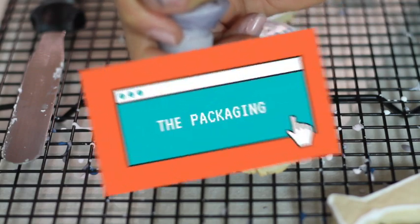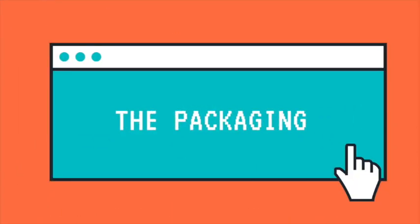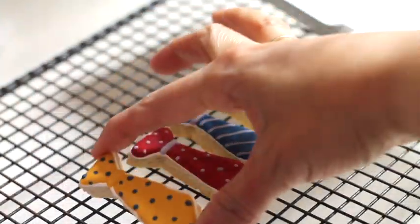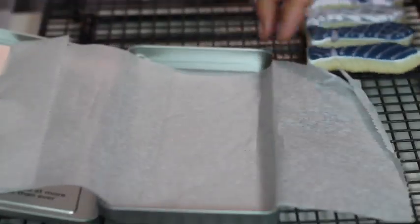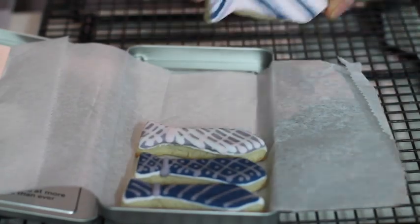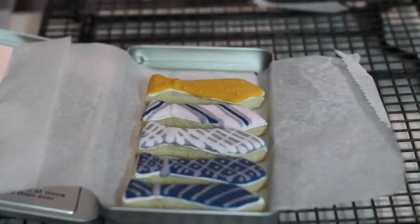Now I am going to let my cookies dry, and meanwhile I am going to prepare my gift box. The little bow is super easy because it's already pre-cut — you just need to glue it together. Using tin boxes to package your cookies is very good because they will stay fresh for longer.